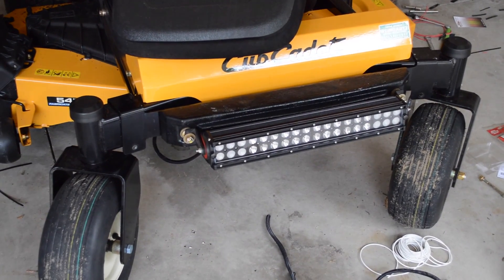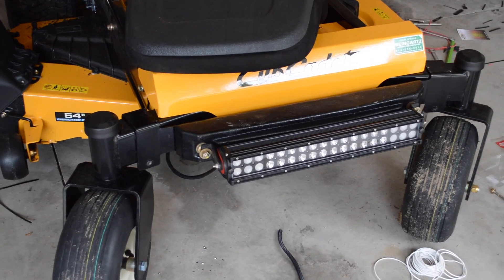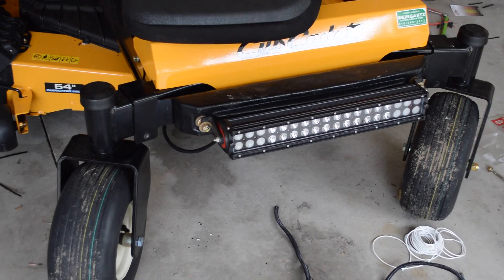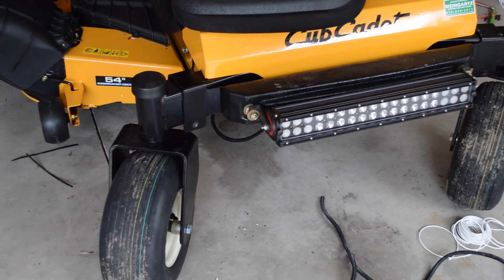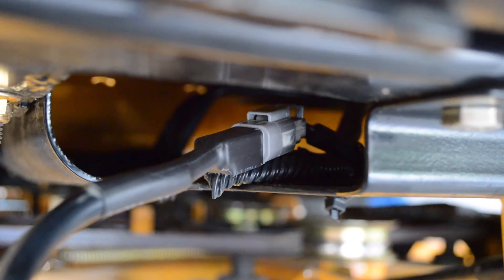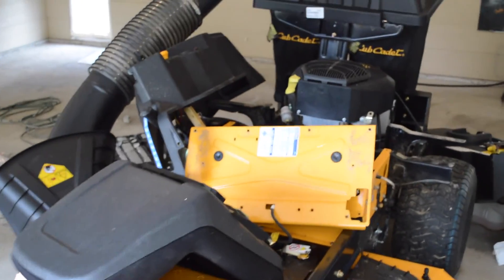I have my light bar mounted and installed. I had to take the brackets that came with it and cut slits on the sides so that way the bolts would line up. I soldered the connector on - you can see there's a little connector right there and it's all waterproof for the light. Now at this point I'm basically just going to start reassembling the mower.